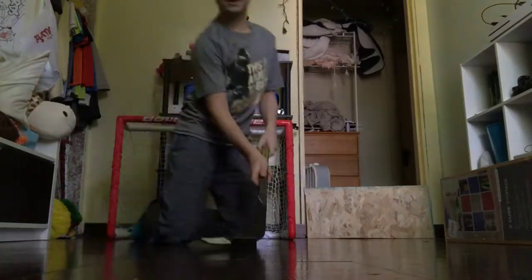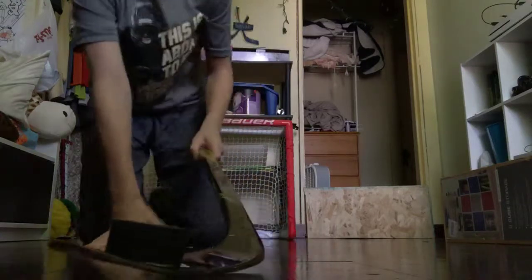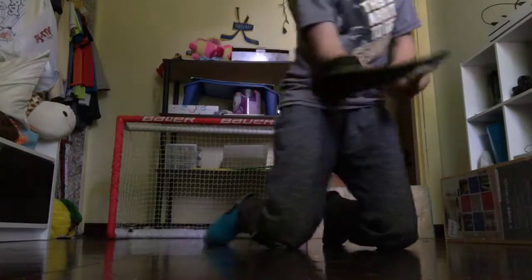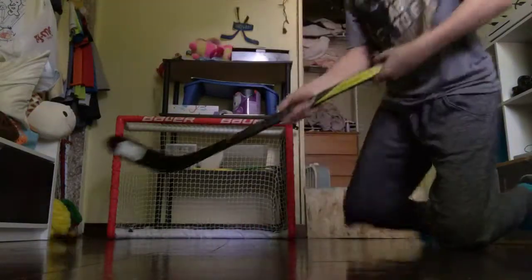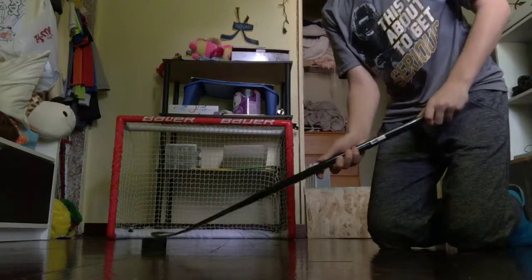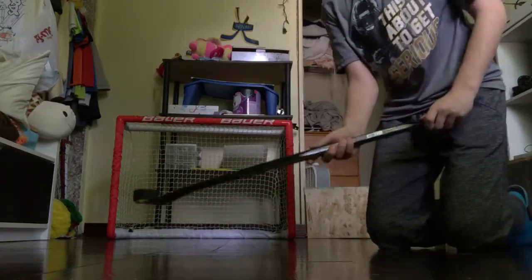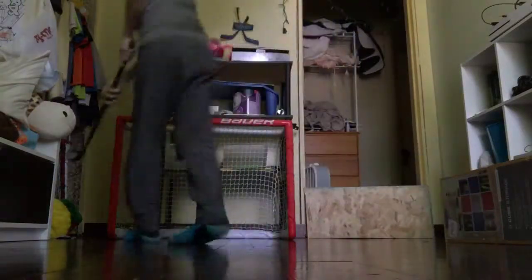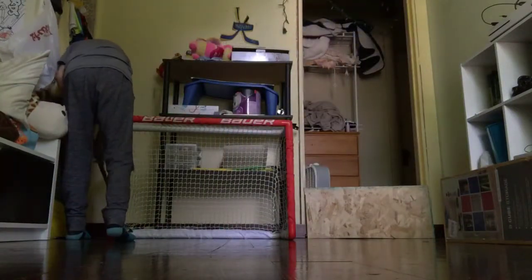Okay, so this one I have to get it on my stick, like that, get it on my stick, and then I have to do this — go like this, and then go like that. Two more tries. I'm going to stand up for this try — no, I'm just going to be on my knees. Dang it, it was close.